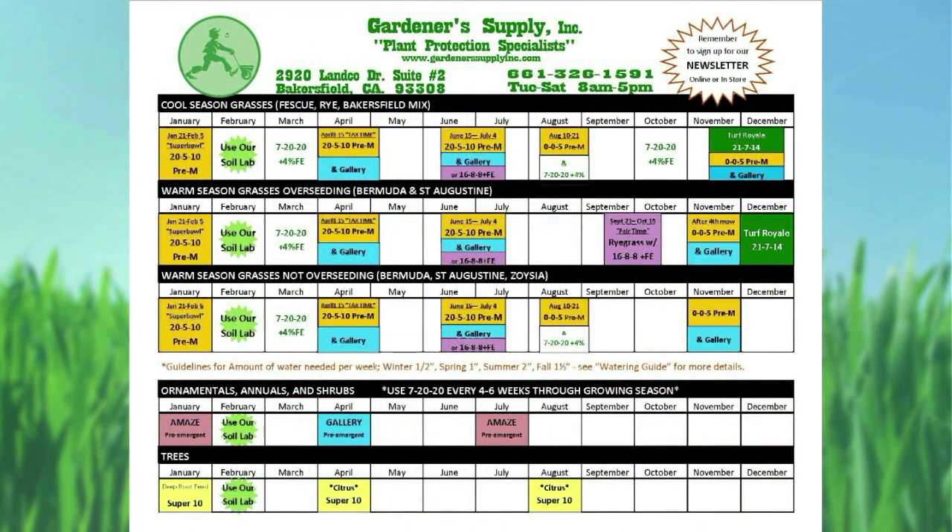That's just an overview of the calendar. The newsletter we give out will coincide with each of those calendar events and provide the details. We found this calendar is a really good reminder to orient people — pre-emergents and fertilizers — and an explanation of what each of those means and why we're doing it at those times.